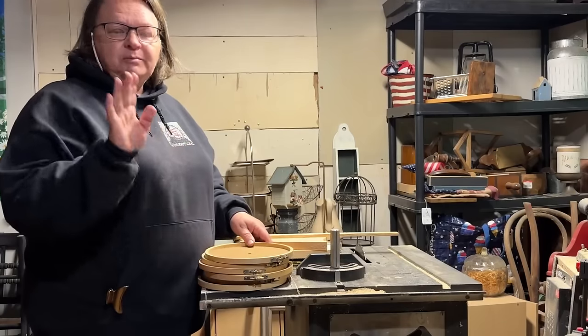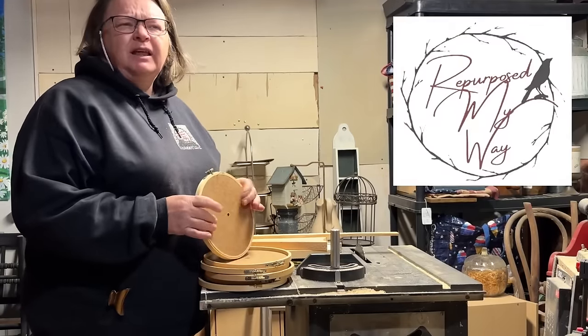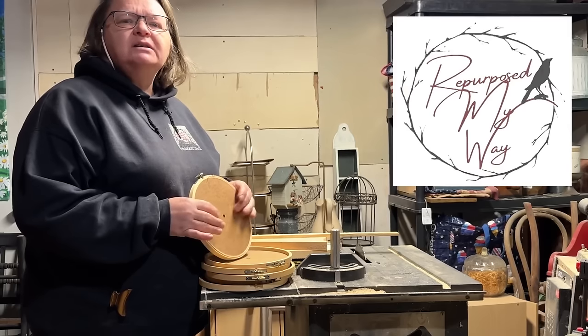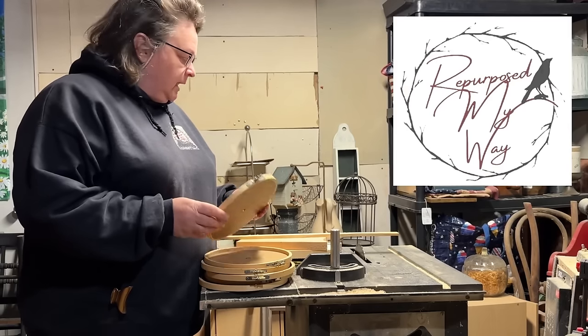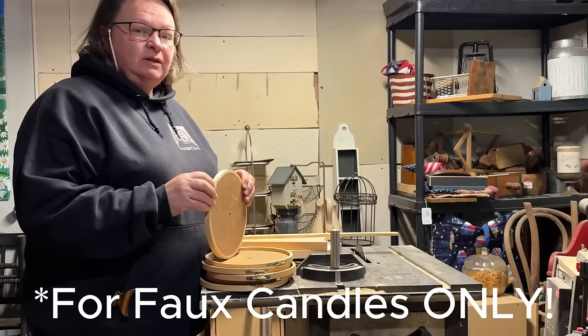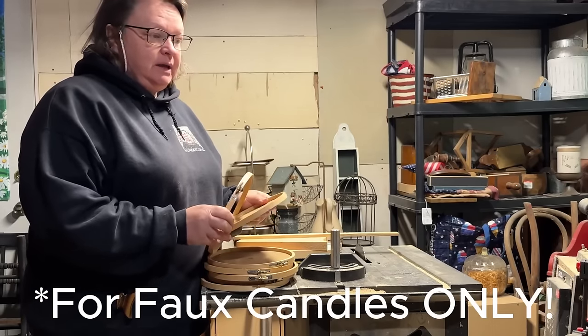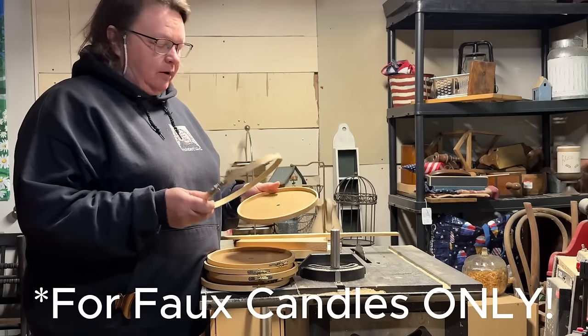Hey guys, Shelly here at Purpose My Way. I have got a primitive lantern project — yeah, that's what I'd call it. I don't know if you've seen a video that I did recently on going to the biggest flea market not far from where I am.